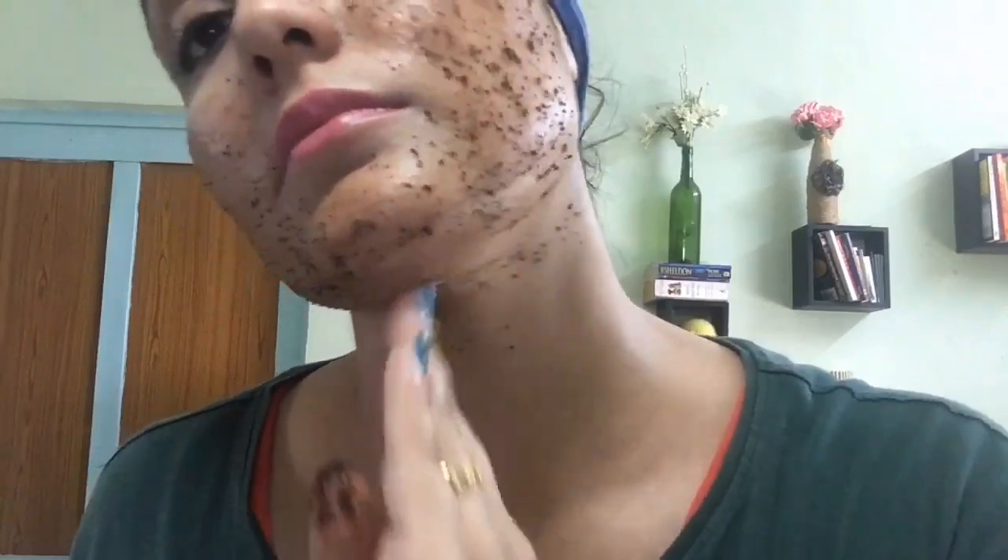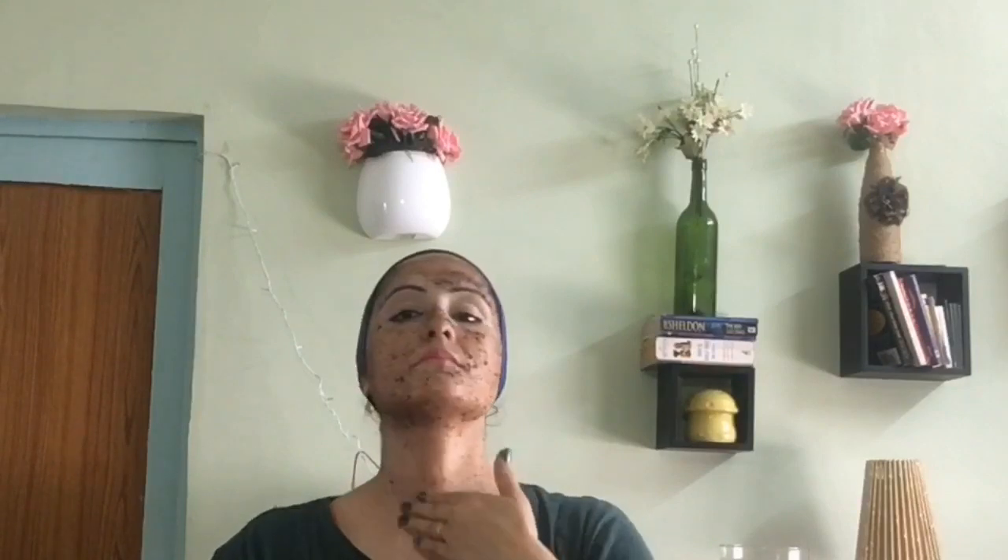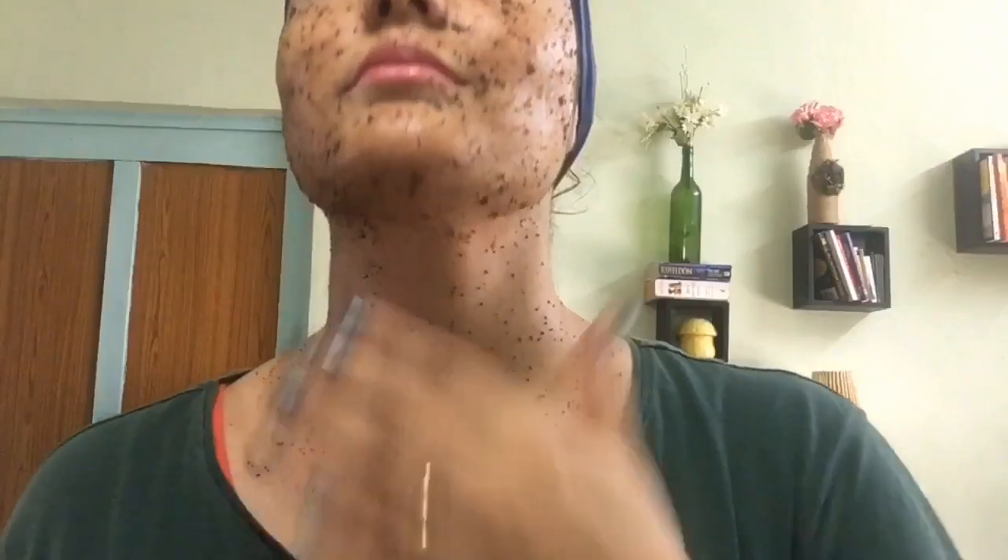Just try it once and you will feel the magic. After applying this scrub and gently massaging it in, you can leave it on your face for 10 minutes so that the ingredients can work on your skin.